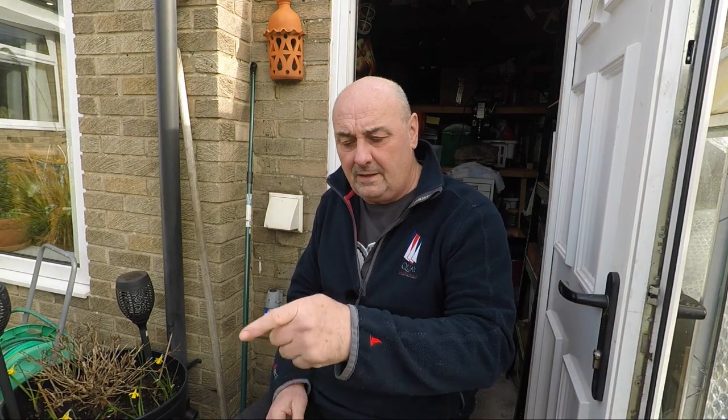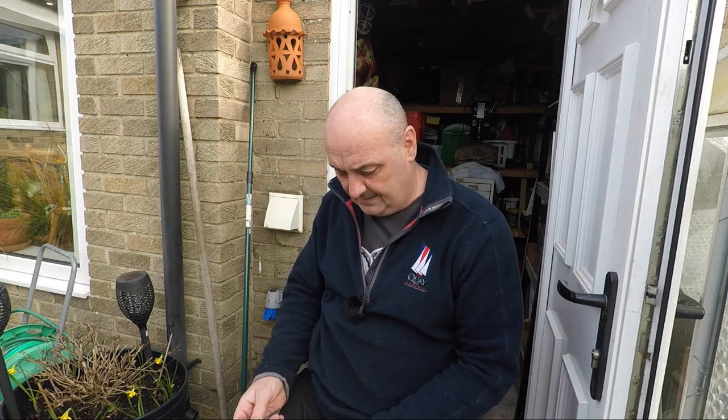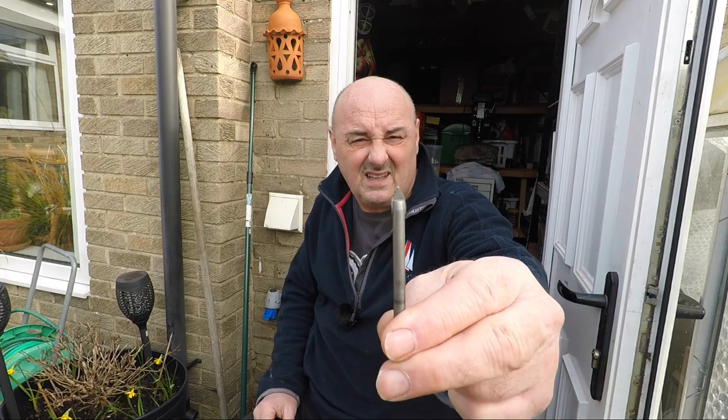A bit breezy today but welcome back to the Davie Brown 990 restoration. My name's Barry. This is day three officially of stud extraction week. Where we're at at the minute - you've seen the video of day one. Day two was yesterday, which really wasn't a full day - it was a couple of hours in the afternoon with the grinder.